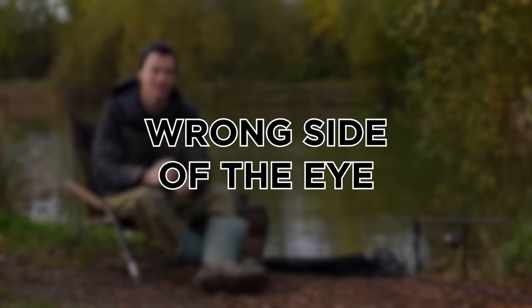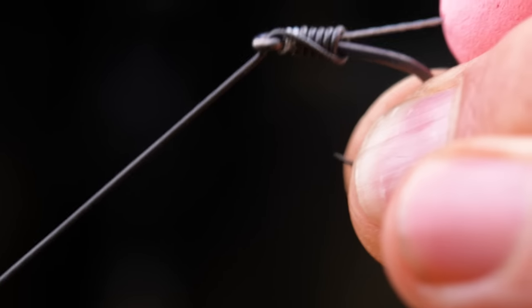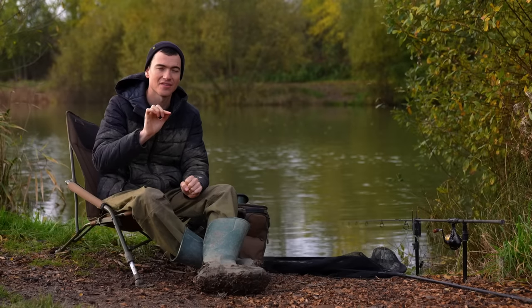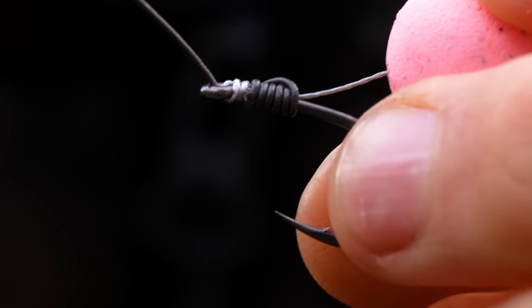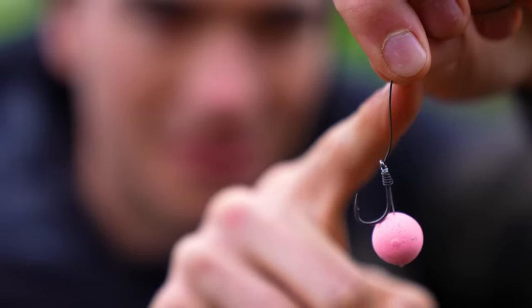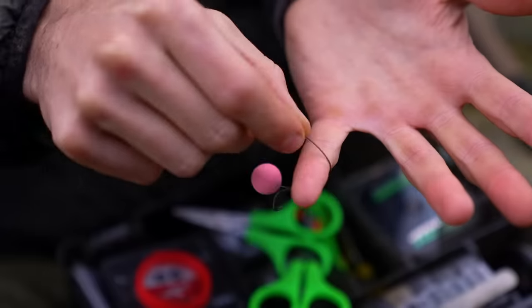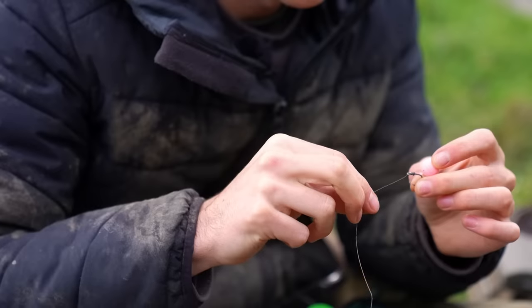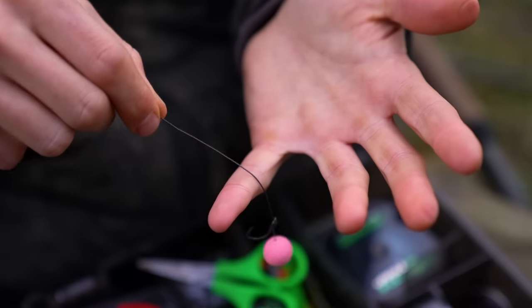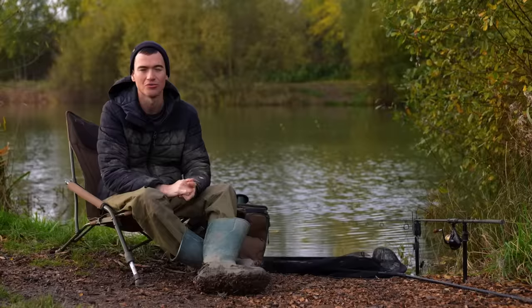When you're tying most rigs, there's an element towards the end of the process where you pass your line back through the eye and pull it down tight so the hook sits at an angle. It's quite easy to get this wrong when you're starting carp fishing and have the line coming out of the eye in the wrong direction. What that means is the hook isn't poised ready to turn and hook into a fish's mouth — you'll notice if you drag it across your hand that the hook wants to flip over and go the wrong way. Make sure the line is coming out of the eye towards the hook point. It will extend the hook into a claw shape and mean you hook more fish when your rig's in the water.